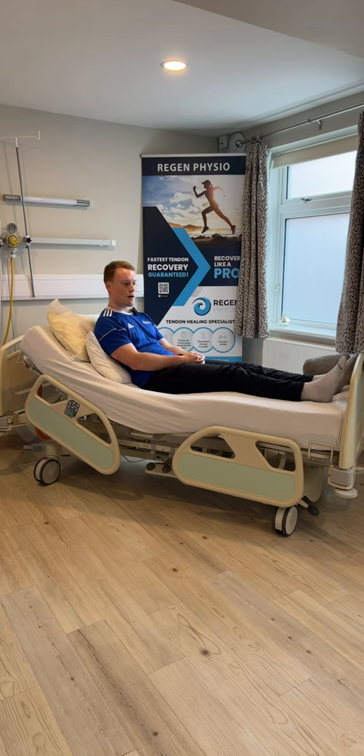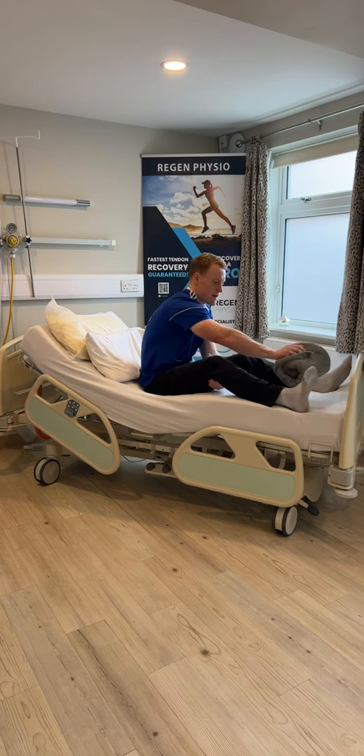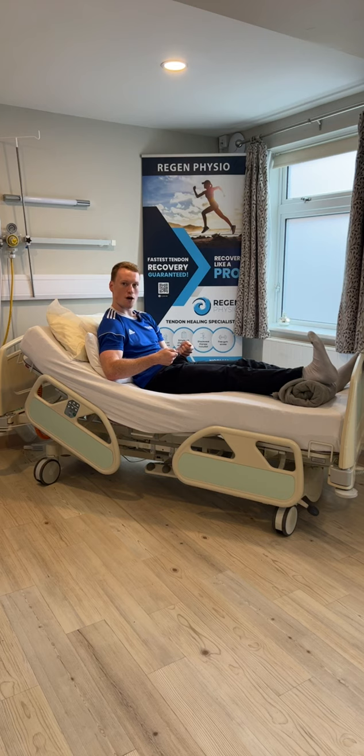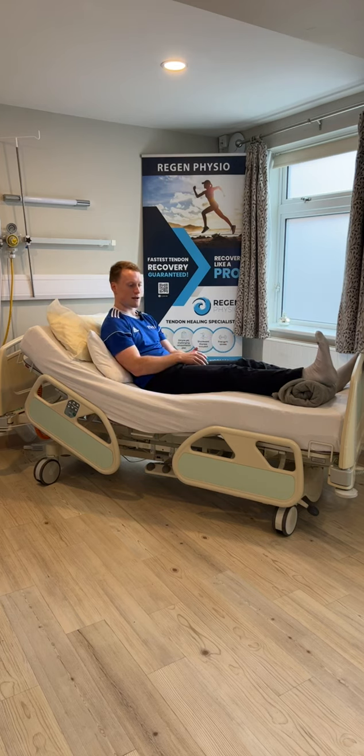The last couple of exercises we've got are our knee flexion exercises on the bed and then our heel prop. Starting with the heel prop — what you need is someone to pop a towel under your heel, and the aim here is to just let gravity do its job and pull your knee straight. By all means you can use a blanket or a sheet to pull around your toes and stretch your calf to get a bit of a pull down the back, but the aim is to try and get a nice straight knee. We're just going to leave the heel prop in for about a minute, and if you can build up to two to three minutes of time, that's perfect.